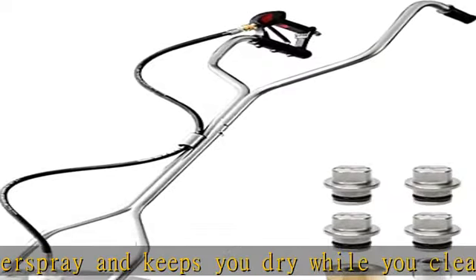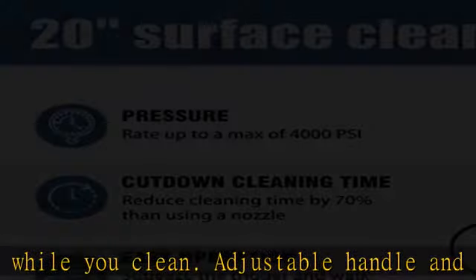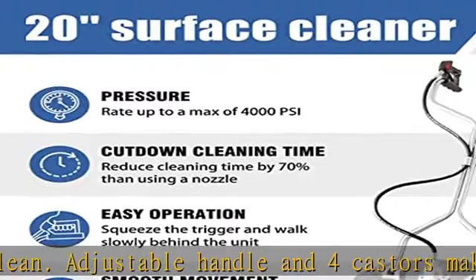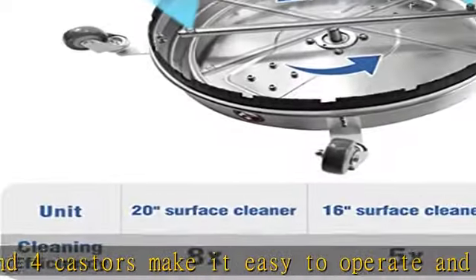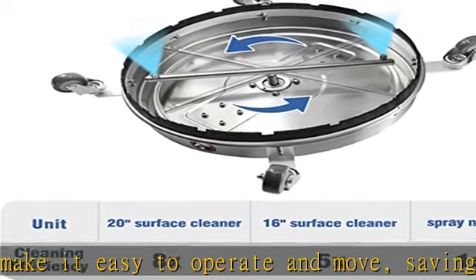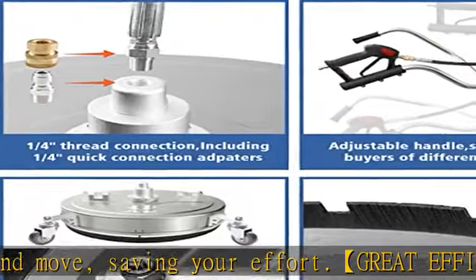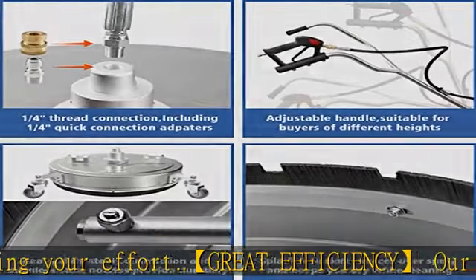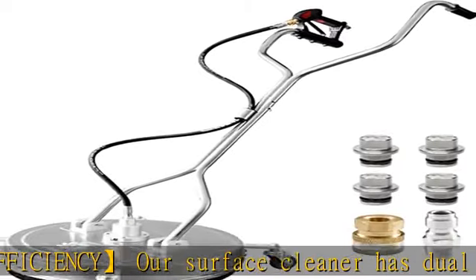The trigger locking design can keep it in working mode, saving your effort. The built-in filter prevents clogging. Accessories include easy-to-replace nozzles, a 3/8 QC to M22-14 male fitting, a 3/8 QC to M22-15 male fitting, Teflon tape, and a nozzle cleaner. Comes with a 12-month warranty.